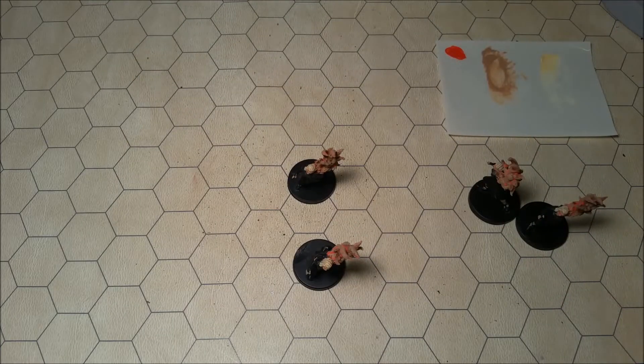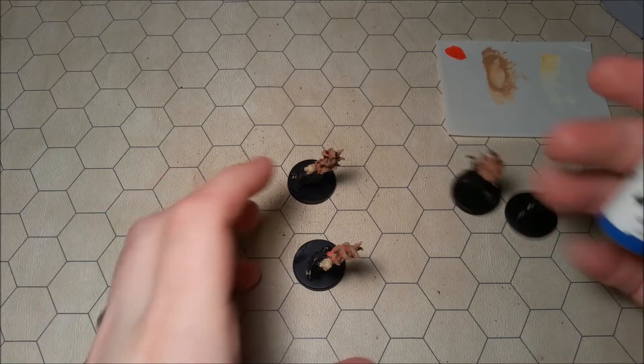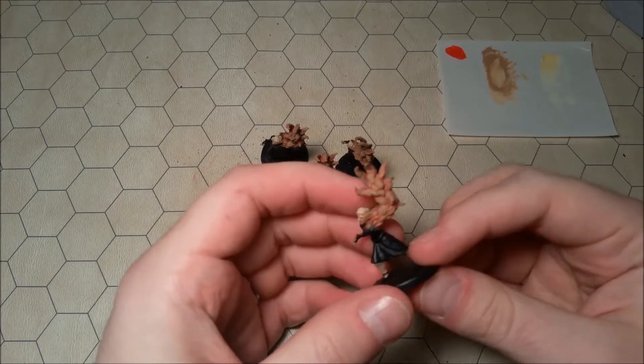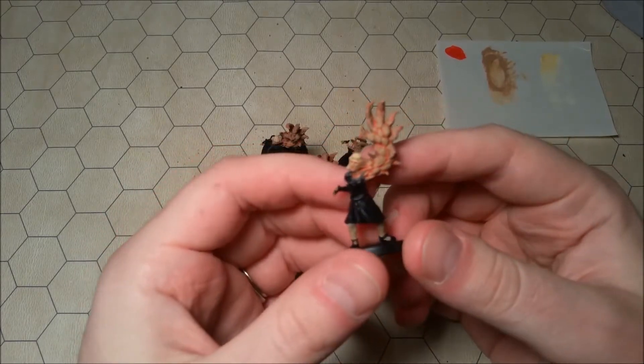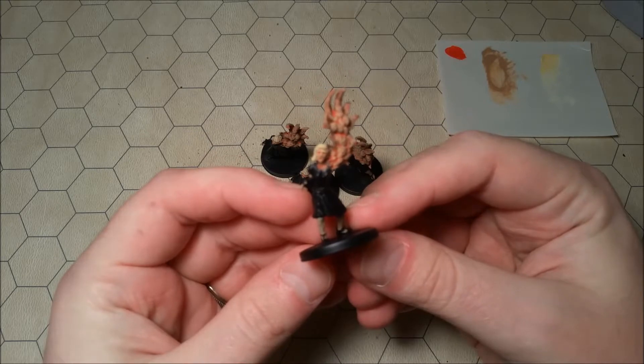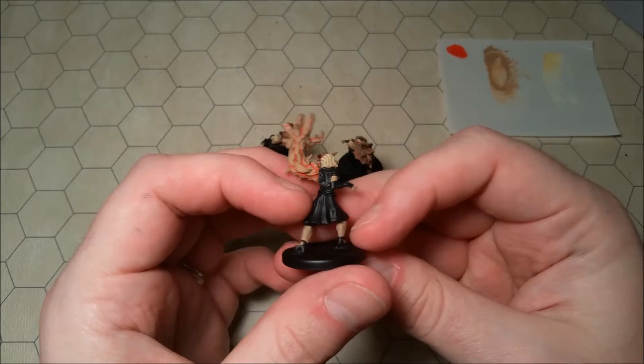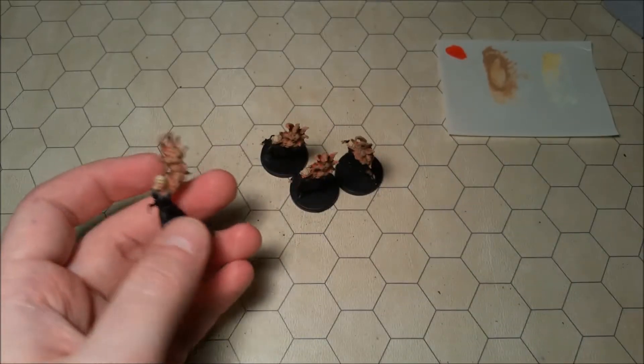I'm wearing long sleeves — let's get those sleeves rolled up. Much better. So the next thing that I'm going to do is I kind of want to do their dresses, and I'd rather avoid just keeping black dresses or whatever — I would rather have something with a little bit more variety, a little bit more flavor. So I figured let's do some blue — let's do a nice vibrant blue color.